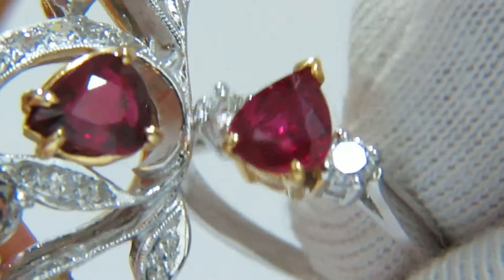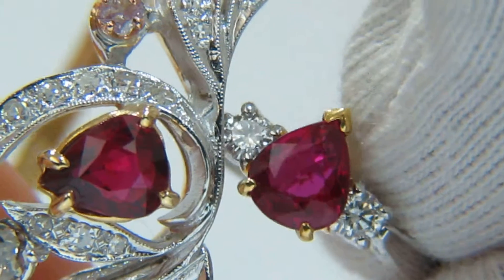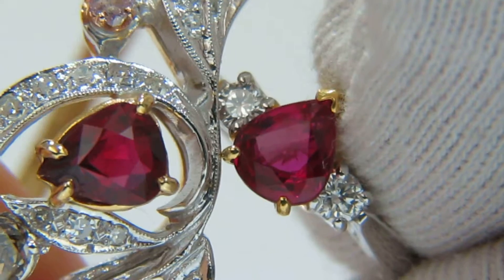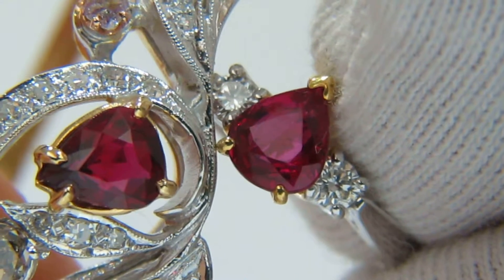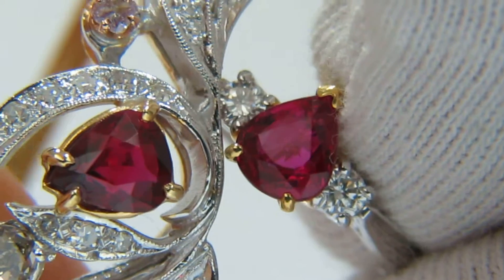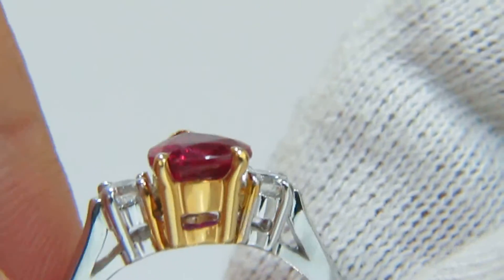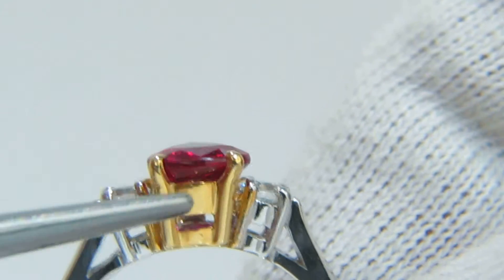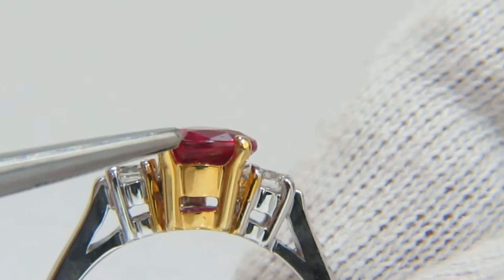So it all depends on what you like — we have both here for you. It will be easy for us to remount the ruby in the bangle into the ring. We suggest to keep this type of mounting because red and yellow are a perfect match for rubies. This is the way it's always been done and we highly recommend it.